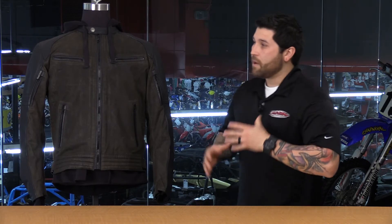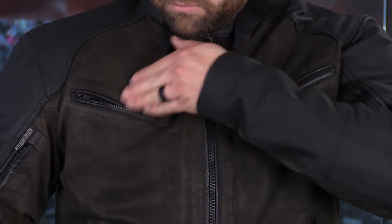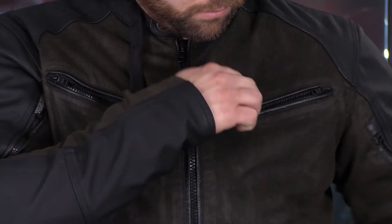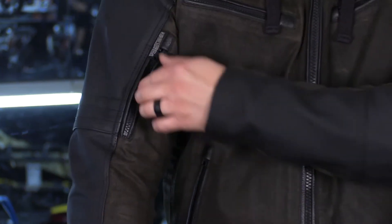Let's start talking about some of the features like the pockets. You have two chest pockets with YKK zippers. You're going to have leather accents on here as well, and you also have zipper garages so they can tuck nice and neatly inside. You're also going to have two hand warmer style pockets with slants — just makes it more comfortable and easier to access your things. And you're going to have a bit of ventilation on this jacket as well: bicep vents, one on each side.